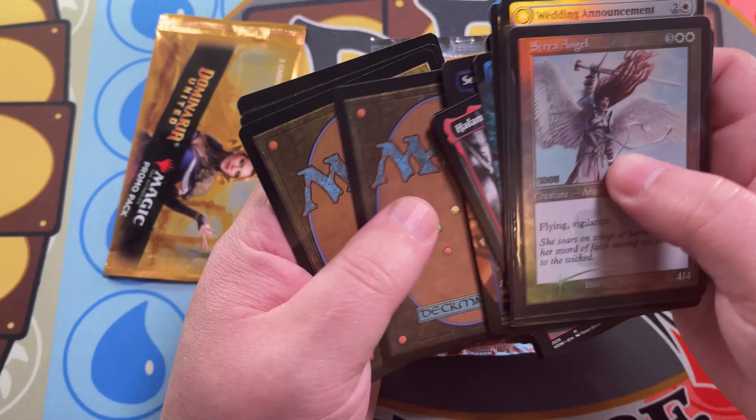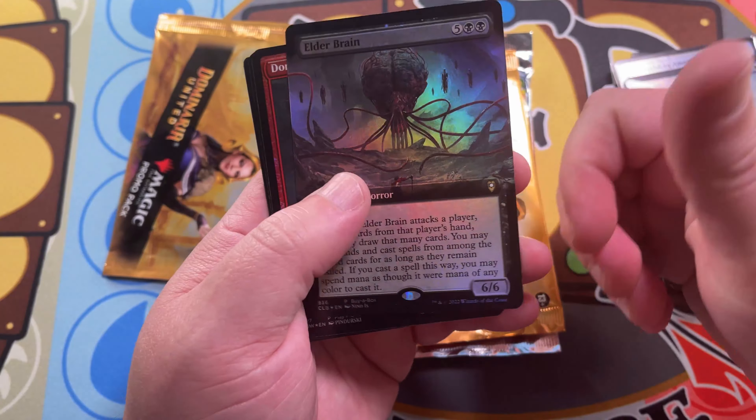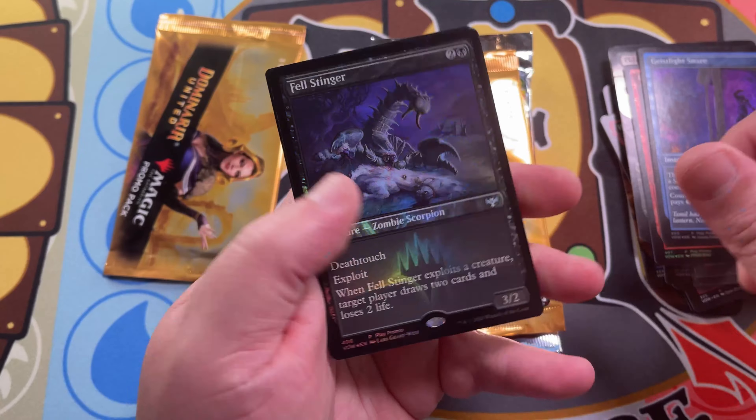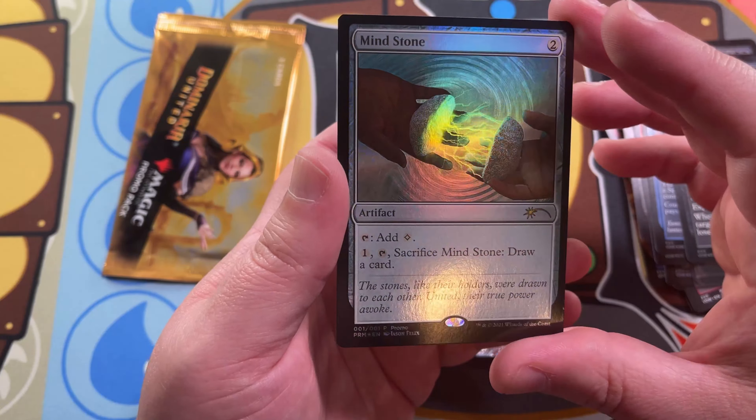As we go along, we're also adding more. We're going to add an Elder Brain buy-a-box promo from Baldur's Gate, a Dominating Vampire, a Geaslight Snare, a Fell Stinger, and a Mind Stone — which was a Bring a Friend promo from several months back, I think for Baldur's Gate. We already have a Dominaria United promo pack included that will be opened when we announce a winner. I'm going to throw in a Jumpstart booster as well, plus another Dominaria United promo pack — because why not, just to add more to the spice.